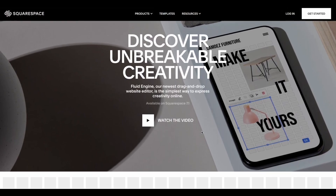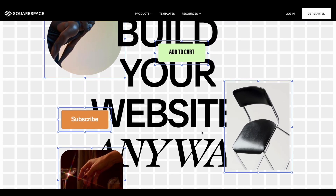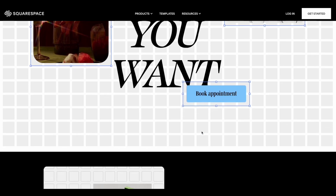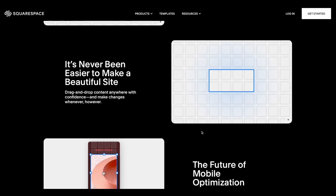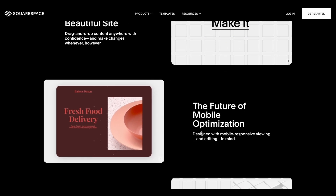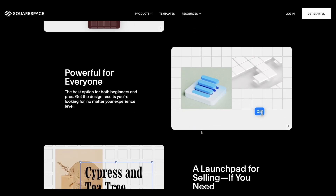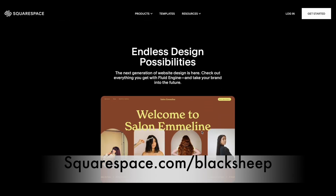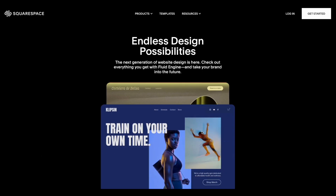A shout out to Squarespace for sponsoring this video. Squarespace gives people a powerful and beautiful online platform to create a website, connect with your audience, and generate revenue through gated members-only content. Manage members, send email communications, and leverage audience insights all in one easy-to-use platform. Use their powerful blogging tools, e-commerce extensions for inventory management, bookkeeping, sales tax, and shipping. Go to squarespace.com for a free trial, and use squarespace.com/blacksheep to save 10% off your first purchase of a website or domain.